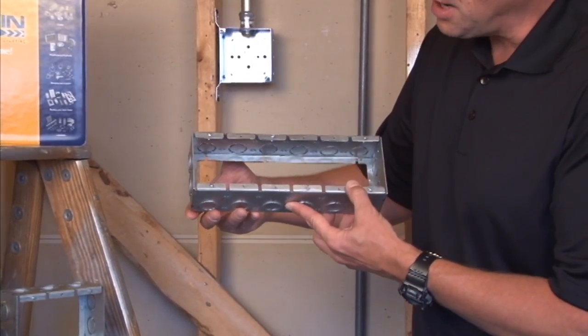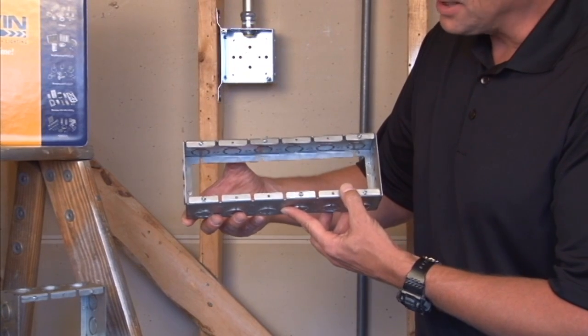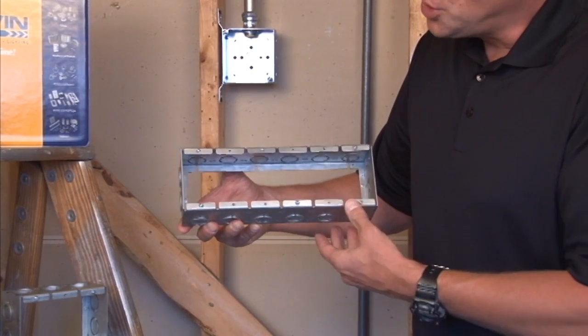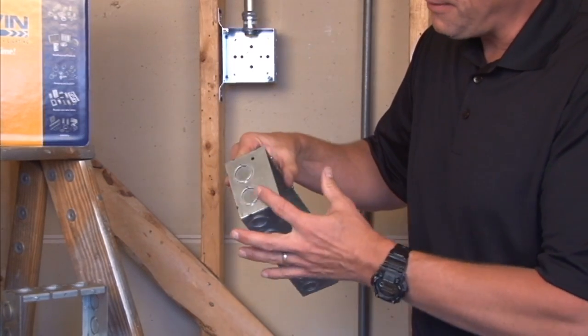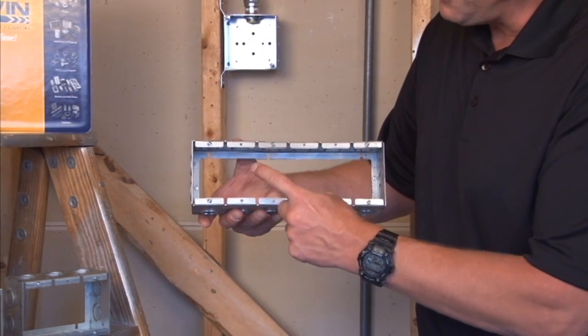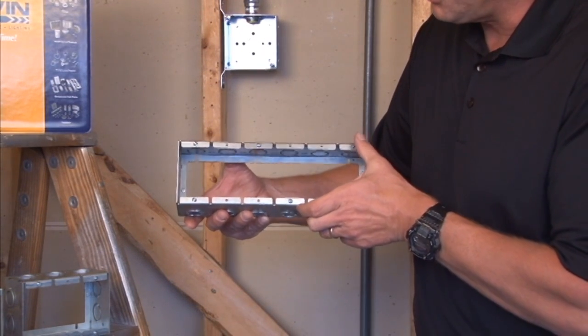Garvin Industries is now manufacturing tile box or masonry box extension rings. As you can see, they are two and a half inches deep, they have half and three quarter inch concentric knockouts, and they have device provisions in the front of the ring.